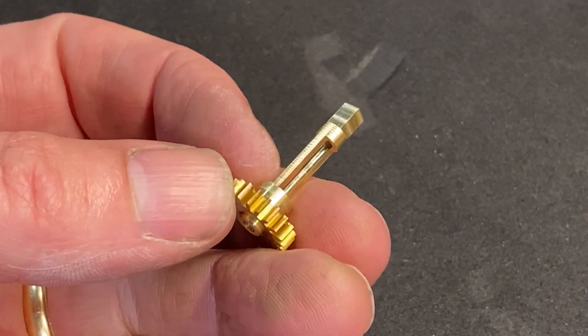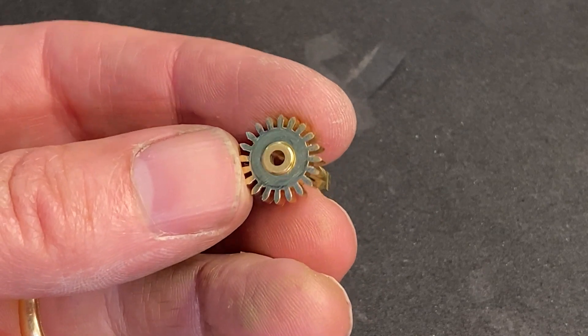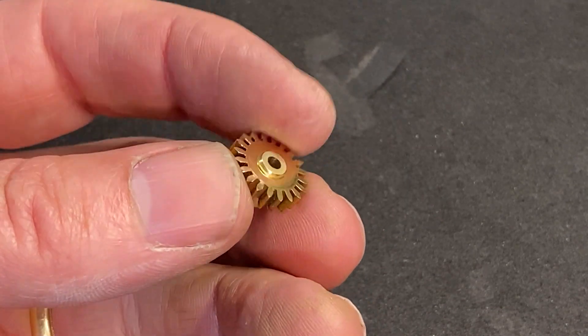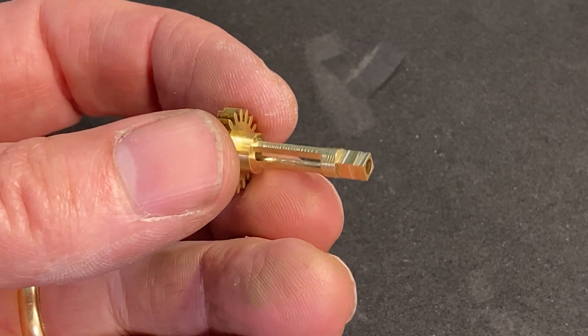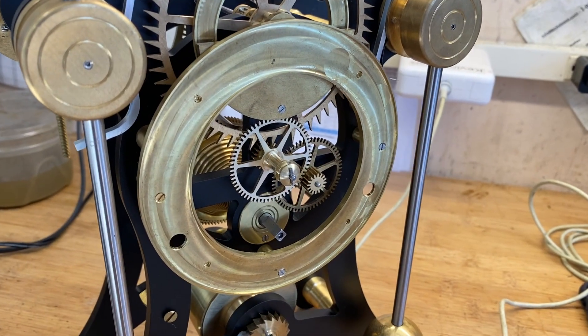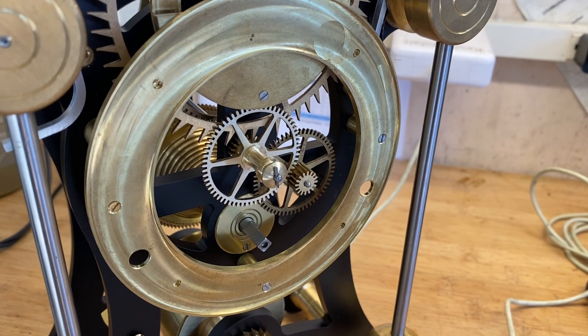Here you can see the part is complete. It's got a press fit onto this pinion and it came out well. When I look at the whole assembly now, it's ready for the hour and minute hand. I've got all the basic parts done, and now I'm going to start working on the finishing.